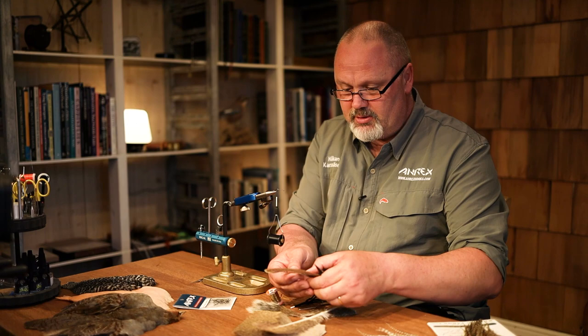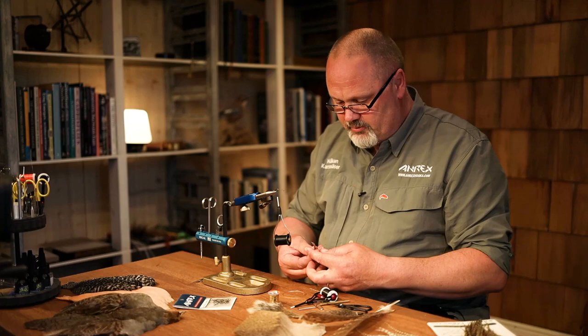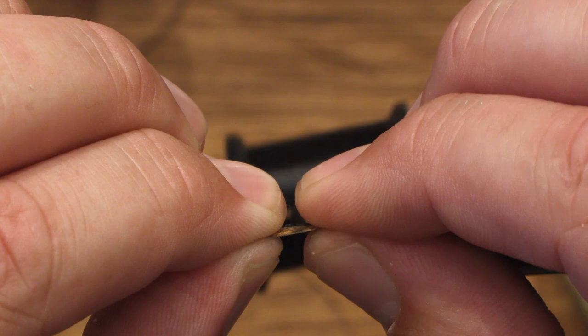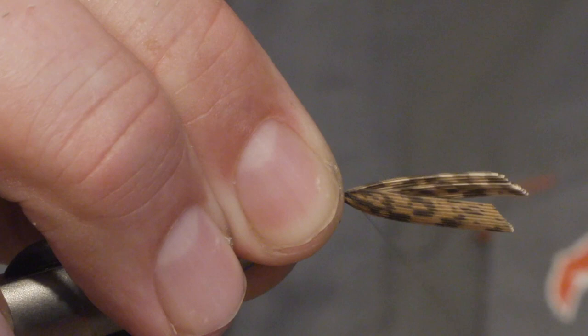I start by cutting out a small section from both feathers and put them together. Make sure the tips are even, then tie them in. To get the right shape of the tail, you need to make sure that the pressure from the thread is coming from above and straight down — just hold the section, put it down, and then you get a nice shape on the tail. Then tie down the fibers along the shank.